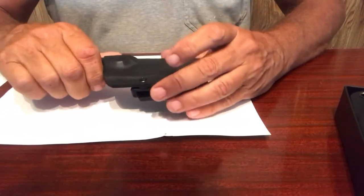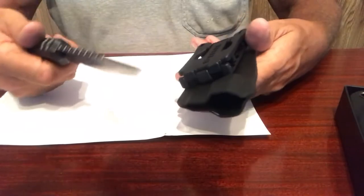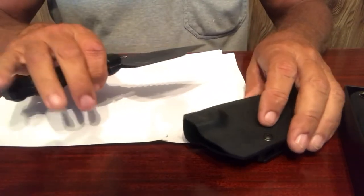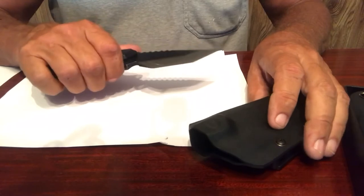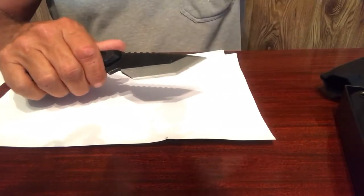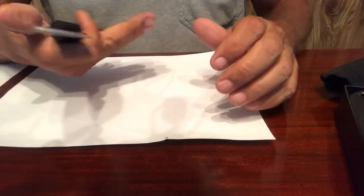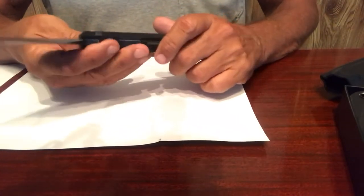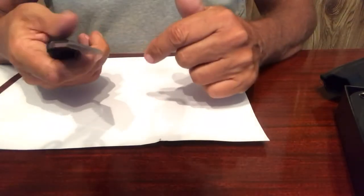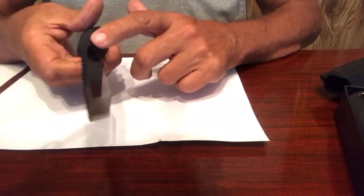This smaller knife is 11.4 ounces, still 420 high carbon content. It opens the same way and can be mounted the same way. I enjoy that they give you a little bigger handle than so many others I've purchased and reviewed. It's just as sharp, nicely oiled. The tang on all of them — they keep it so there's no super angled 90-degree cut. It's one piece of solid metal all the way through on all their blades.